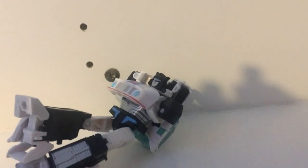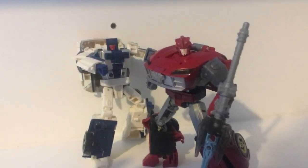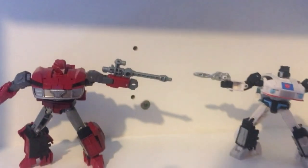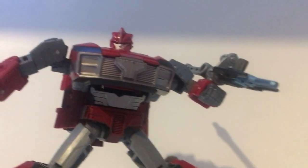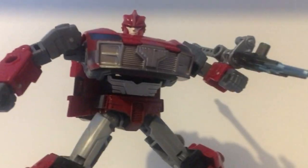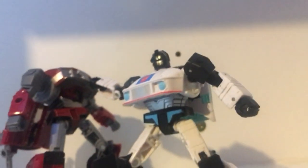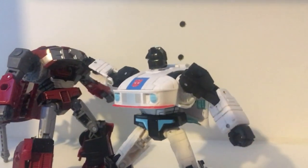This has been the review for Studio Series Jazz and Legacy Knockout. Tell me, what do you think of these figures? Do you like them or did you skip them entirely? Personally, I reckon you pick them up. They're great and worth the price, which is about $35 here. They're great, they're worth the price, and they're fun.